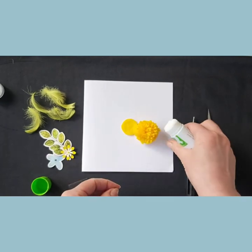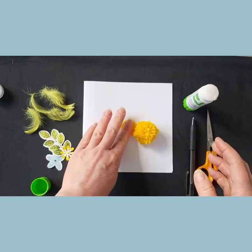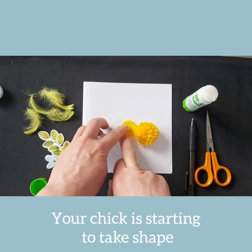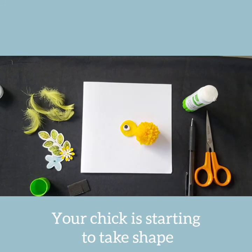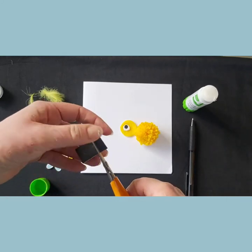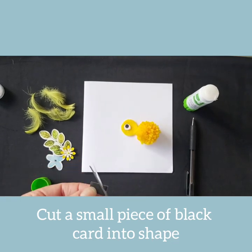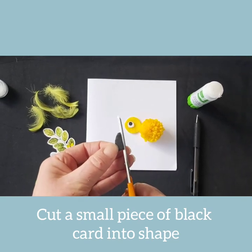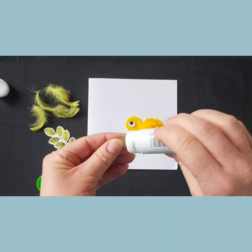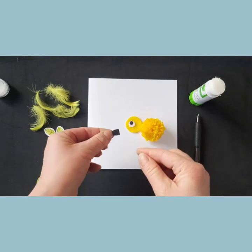Take the googly eye and apply a small amount of glue to the back of the eyepiece and attach it onto the yellow felt circle. Your chick is now starting to take shape. Next, cut a small section of black card and with your scissors shape it into a beak-like shape. Apply a little glue to the back and position it in place.